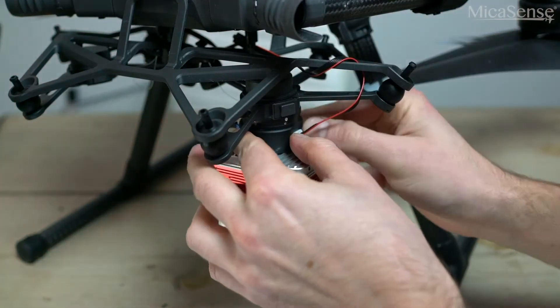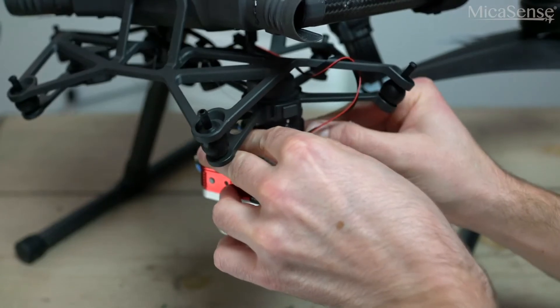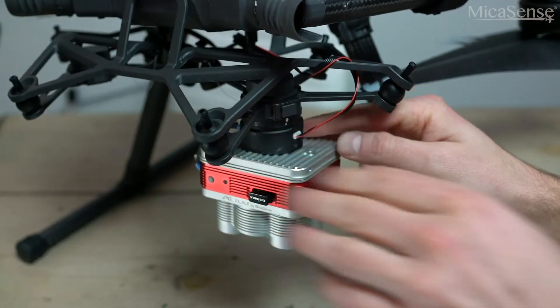Now that we have the camera securely mounted and the DLS-2 connected, we're ready to power on the drone and plan our first flight.